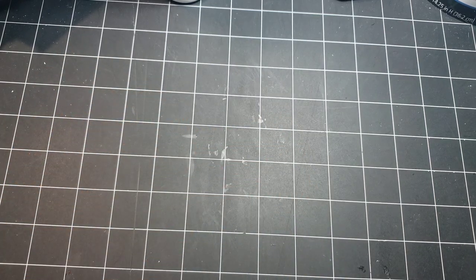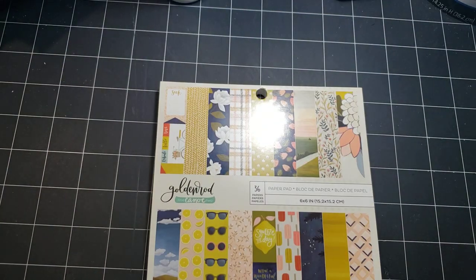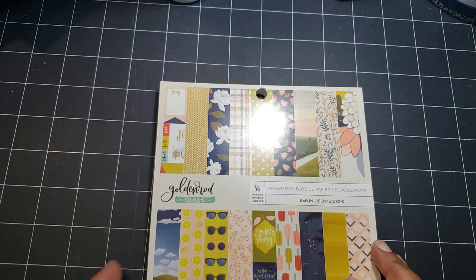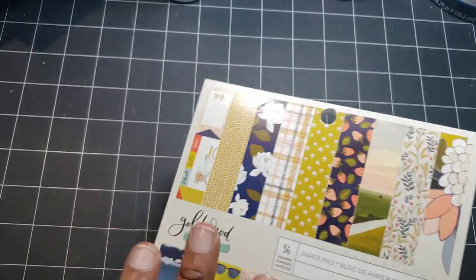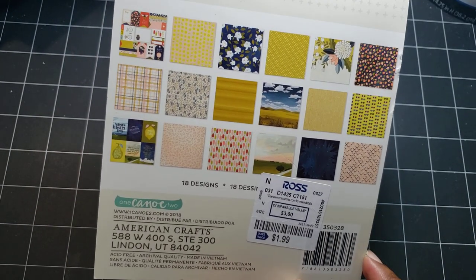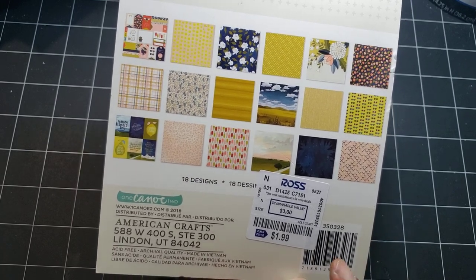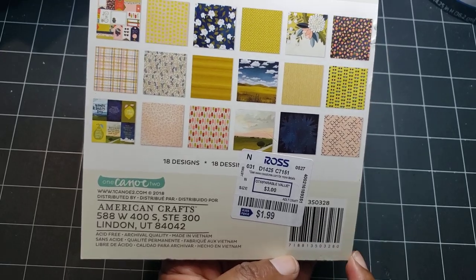I used a Unity Stamp Company stamp. It was in a grab bag — if you order certain items, you can only order one. Then I used this really cute one sheet of paper from the Golden Rod One Canoe Two. I got this for $1.99 at Ross — I don't recall when exactly, but I'm assuming it was in 2018, 2019, or 2020.